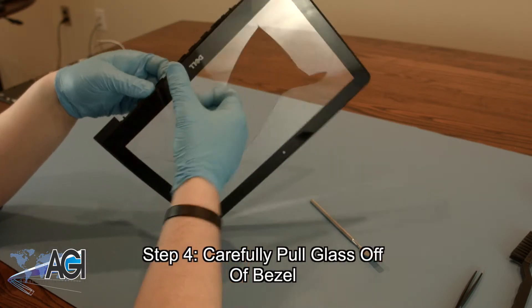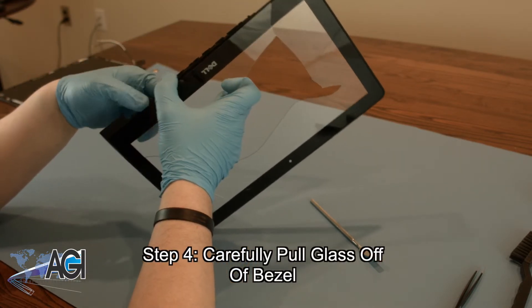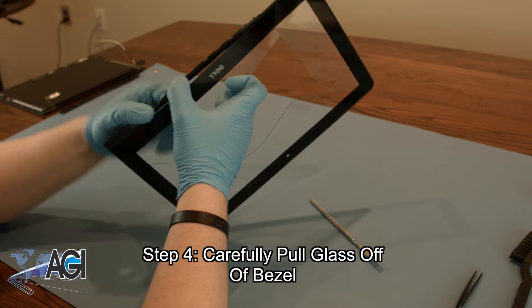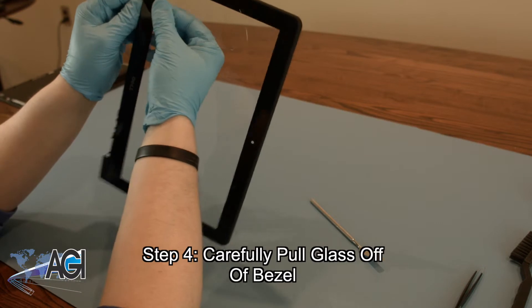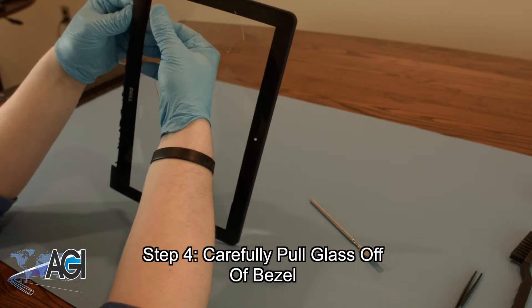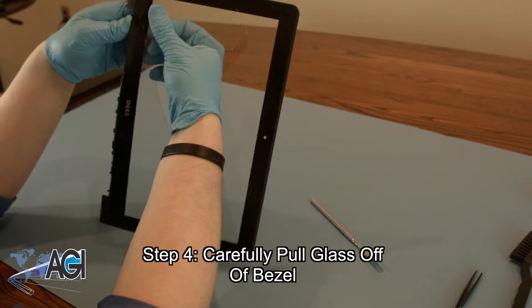Once you have removed the strips, you will now carefully pull the glass away from the bezel. This may take some time, but it is best to go slowly — not only to make sure that all the broken glass is removed, but also so you don't accidentally damage the bezel.